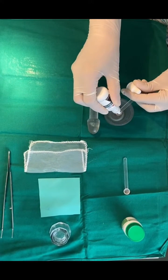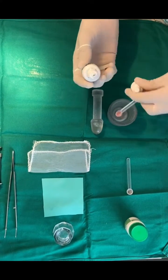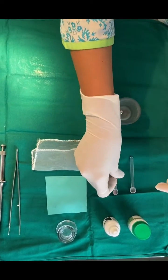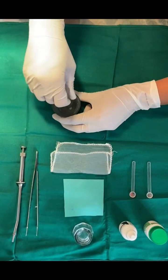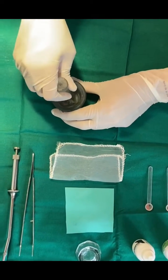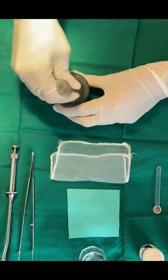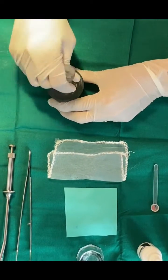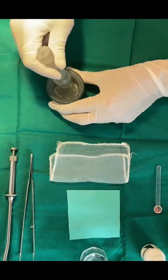Trituration can be done by two methods: manual and mechanical. Here we are showing manual trituration using mortar and pestle. Trituration aids to remove the oxide layer on alloy particles and wet each alloy particle with mercury. Trituration is done till the mercury and alloy are properly mixed to produce a plastic mass that is shiny and homogenous, which is achieved in about 20 seconds.